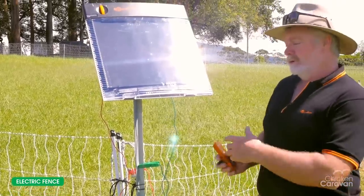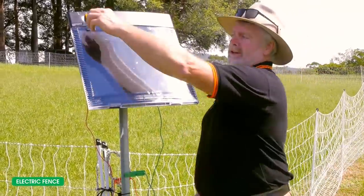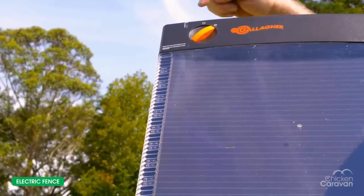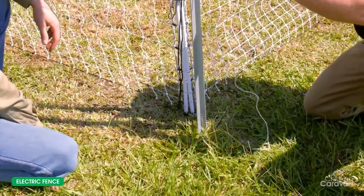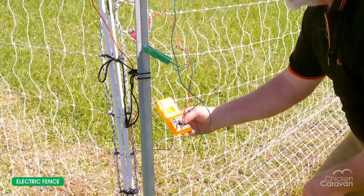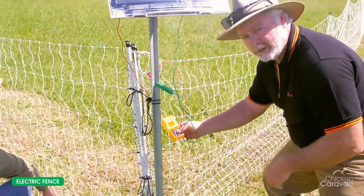We've got the unit all hooked up with live and earth connected appropriately. We now simply turn the energizer on — a little light here indicating that it's flashing away and working. We then test the fence: earth probe into the ground, a live probe of our voltmeter on the live side of the fence, and we're getting six and a half thousand volts.